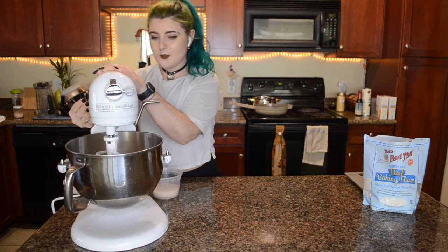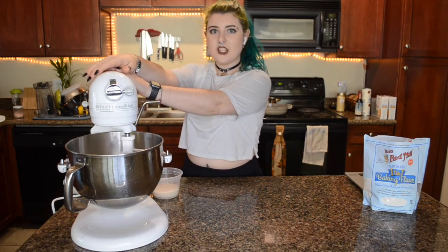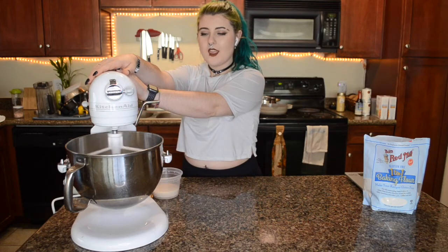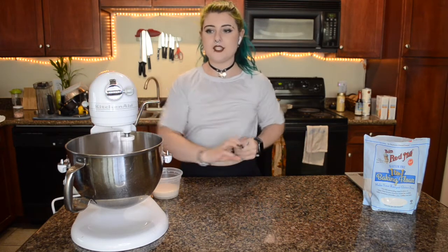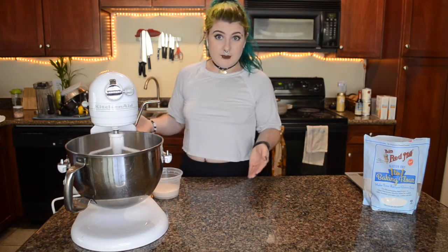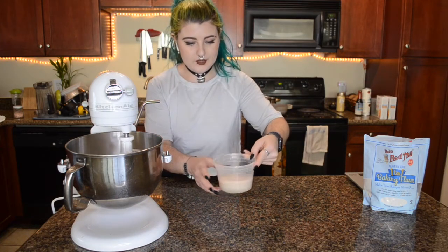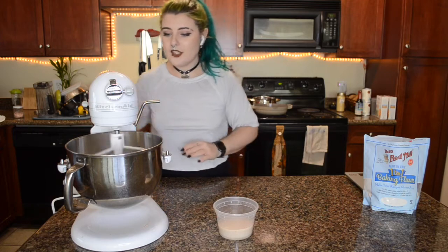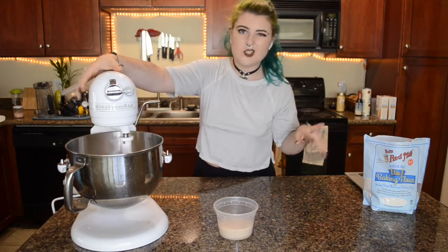So the thing about this dough — the recipe says it's going to be a lot thinner and stickier than regular bread dough. We're not going to be able to knead it. As you can see, I'm not even using the dough hook — I'm just going to paddle it, actually. That's what the recipe calls for. The yeast is looking real fluffy.